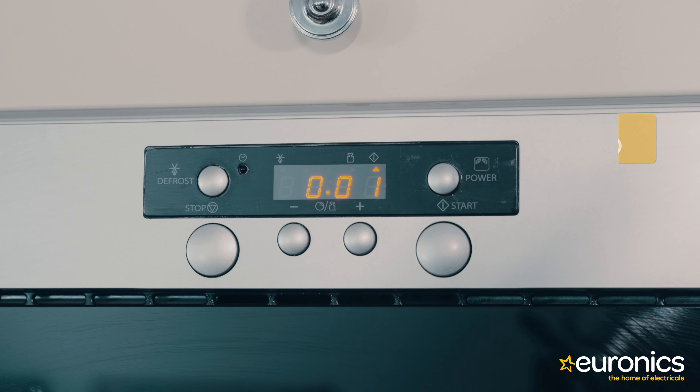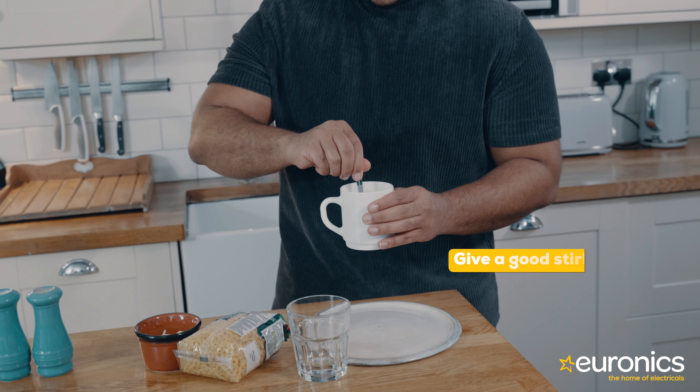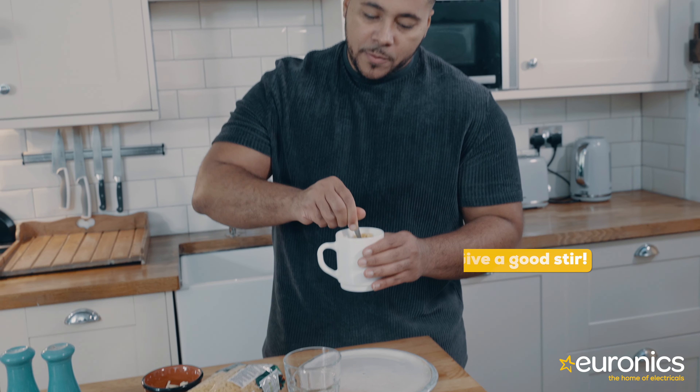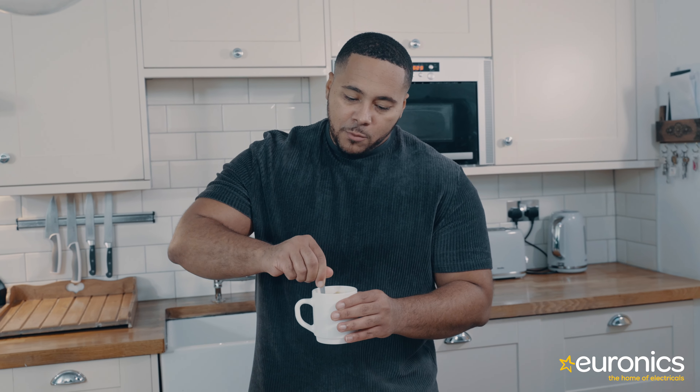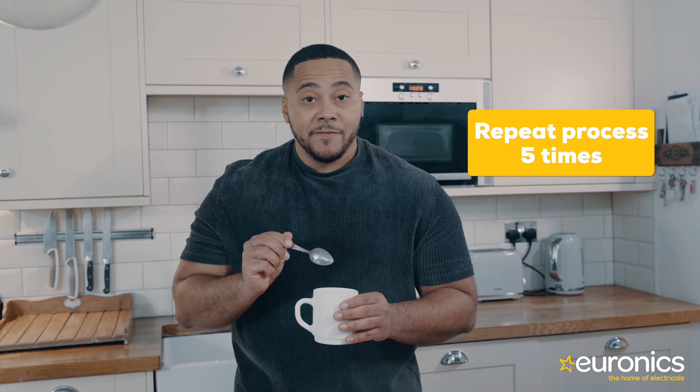It will rise slightly, maybe half a cup at most. Once it's out, remove the mug and stir it, making sure that if there's any macaroni sticking to the bottom, you loosen that with a good stir as well. Then we're going to repeat this process five more times.